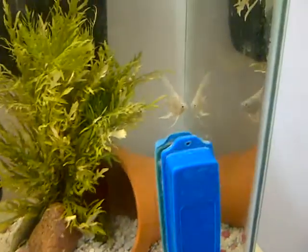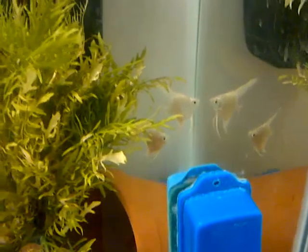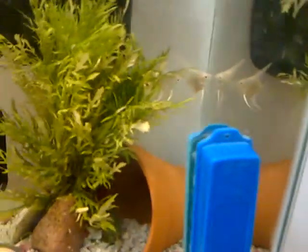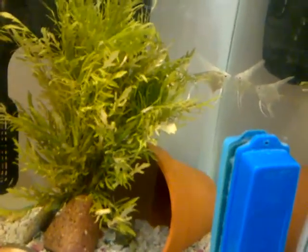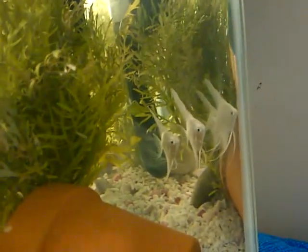I also got two angelfish — they're platinum in color. I love their color. I know this is a kind of small tank for them, but when they grow bigger, I'm going to move them into a bigger tank. They look really nice. They're really shy; I just put them in like an hour ago.